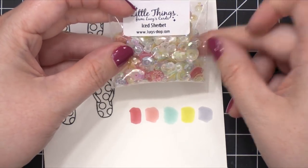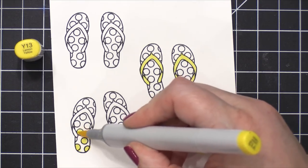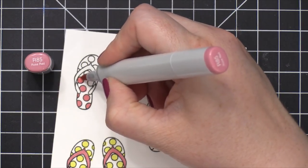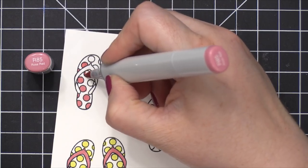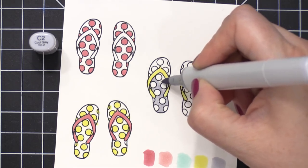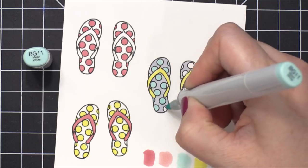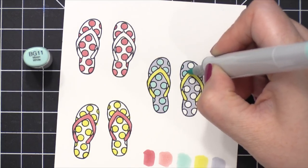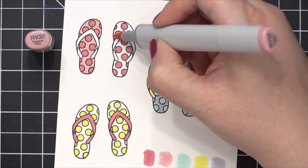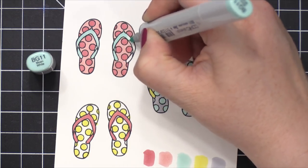I'm gonna pick out some Copic colors that are based on this iced sherbet pack of sequins from Little Things from Lucy's Cards. Initially, I was going to be using that pack of sequins for the flip-flop card, so I wanted to use colors on the flip-flops that would go well with the sequins. I'm starting out with Y13, that nice yellow color. The darker rose color is R85, and I just filled in some polka dots and also some of the flip-flop straps. Then I used C2, which is a cool gray shade, and then I came in with a nice icy blue shade, BG11, and filled in some of those polka dots. To finish off these flip-flops, I'm gonna add the lighter pink shade, RV32, and I filled in the background of the darker pink polka dot flip-flops. Then I'm gonna go back to that blue color and fill in the straps on that last set of flip-flops.